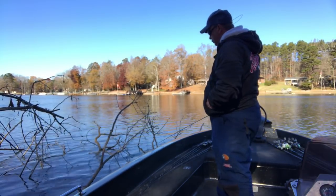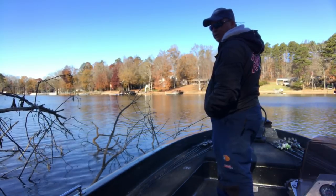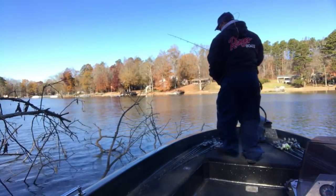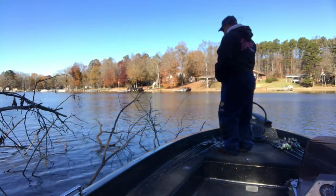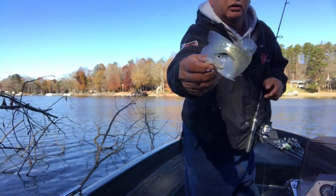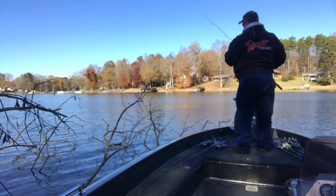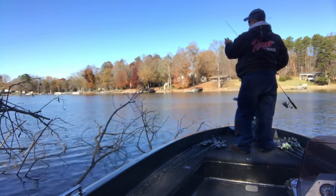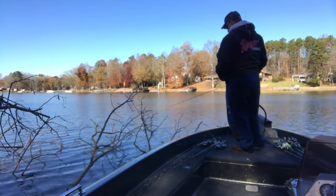I mostly try to keep my jig kind of still, like it's hovering there. Water temperature up here was 51, 52 degrees. That's a little cold for fishing. I'm going to move on to another spot.